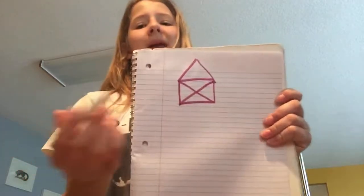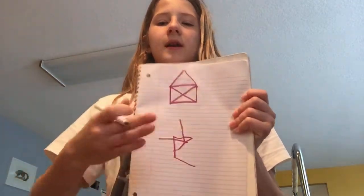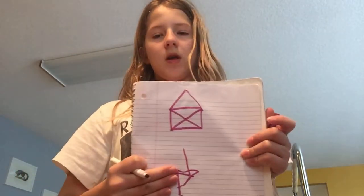Okay guys, I have a new challenge for you starting today. Who can draw this house without lifting up your marker? You can't lift it up and continue — you have to keep your marker on the ground the whole entire time. I want to see who can do this challenge, so try it and comment down below.